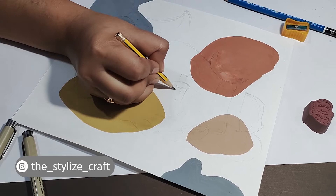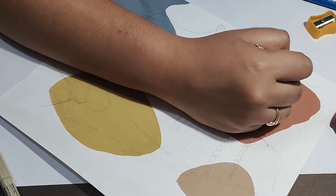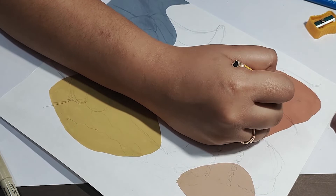Abhi mein unka trishul bhi bana lungi, kyunki woh bhi ek identification hai unke roop ka. So basically line art painting mein hum yehi karte hain — ki jis bhi cheez ka painting bana rahe hain, unke sare key elements ke through hum us figure ko depict karne ka try karte hain.